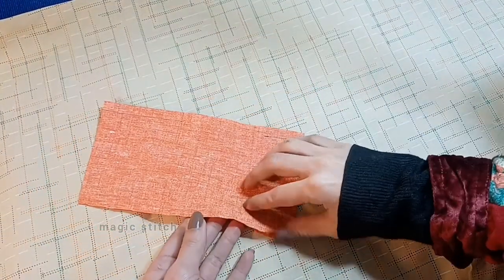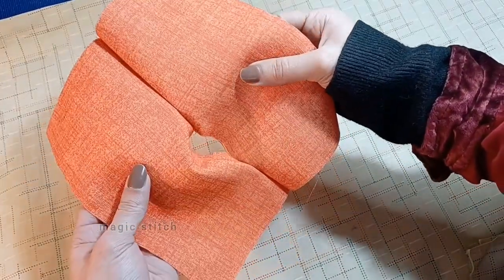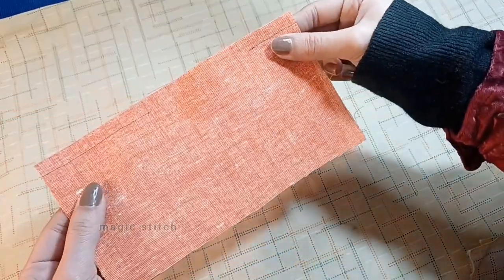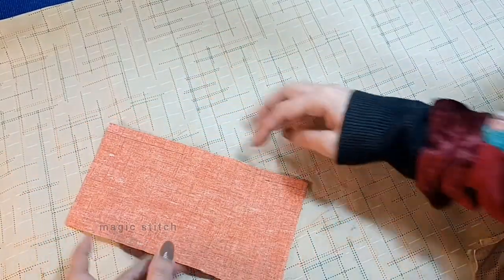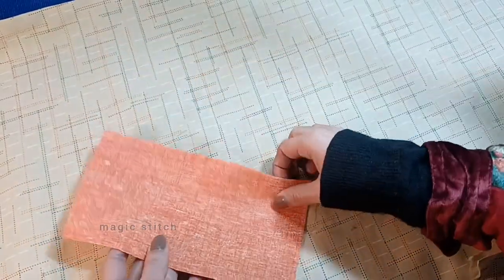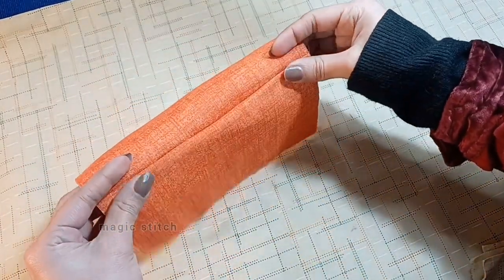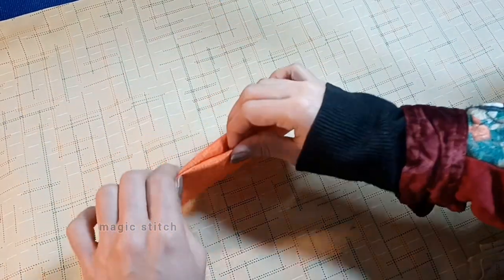Welcome to lecture 8. In this final lecture we will focus on the invisible stitch, also known as the ladder stitch or slip stitch — a valuable technique for closing seams seamlessly by hand. You will learn how to execute this stitch step by step, ensuring that your stitches remain nearly invisible on the finished project.